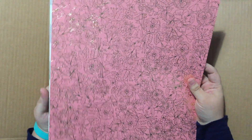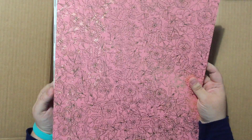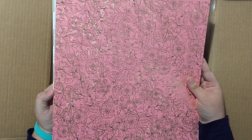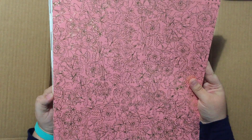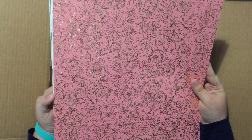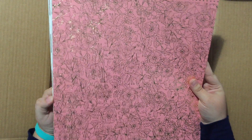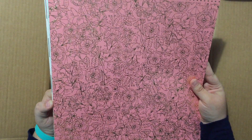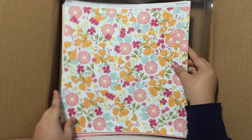May is National Scrapbooking Month, and we will have an exclusive paper pack. This paper pack is absolutely fabulous — it will be available for free with a $60 purchase, or for just $14.95, unlimited quantities while supplies last. Absolutely wonderful. Let's take a quick sneak peek through this. This is called Happy Times.